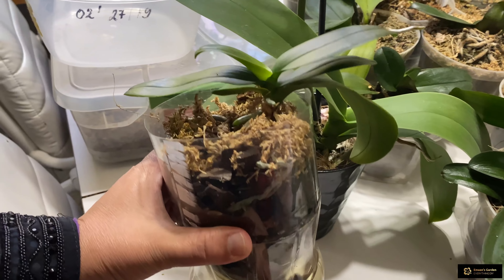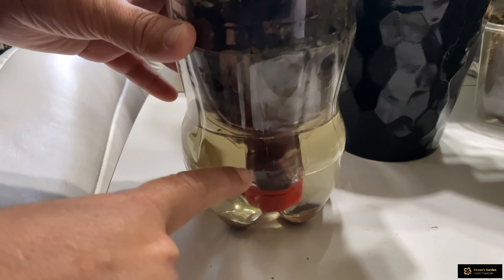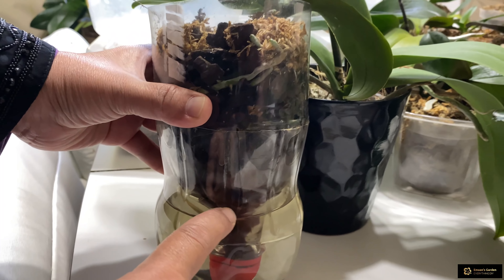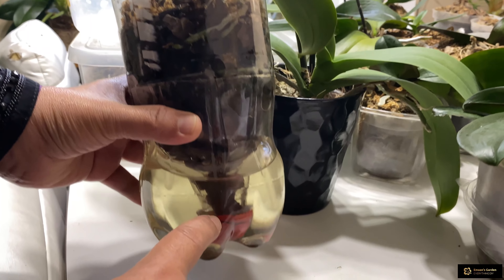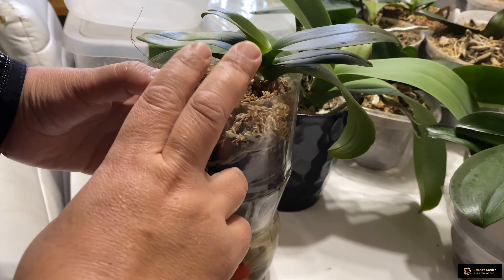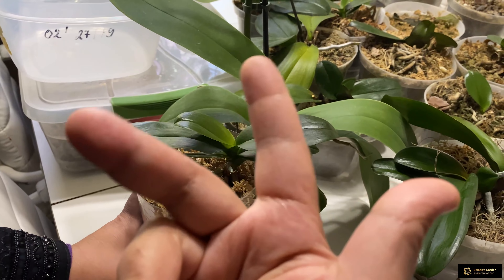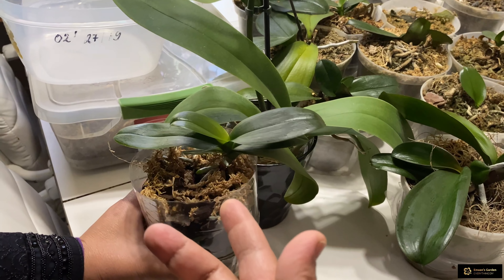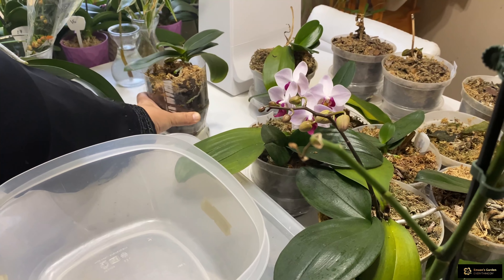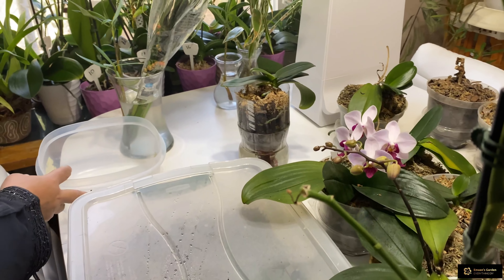Whenever I see that the water is low I add water, and when it goes down I put some more. This is the second kind of orchid you can help — without roots and with a decaying stem. It was smelling very bad when I was placing it in this container.